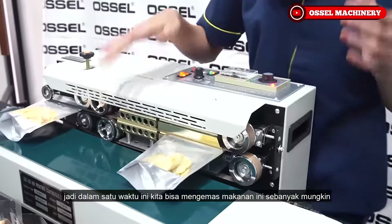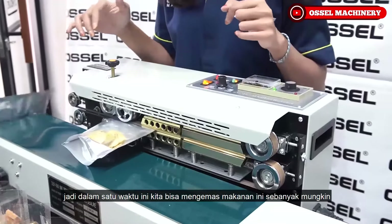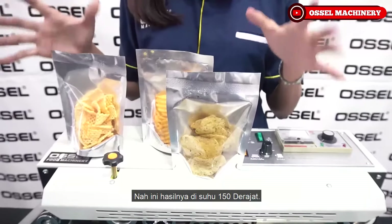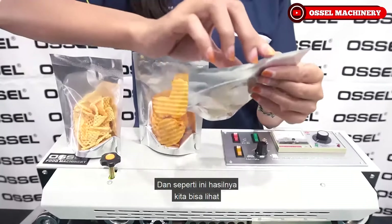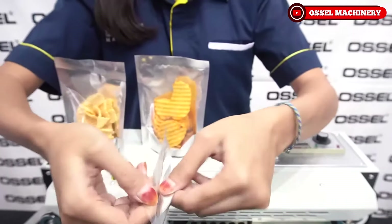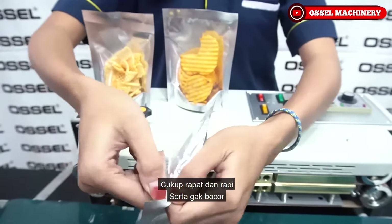Jadi dalam satu waktu kita bisa menyegel ini. Hasilnya dengan suhu 150 derajat seperti ini - sudah rapat dan rapi, siap dipakai.